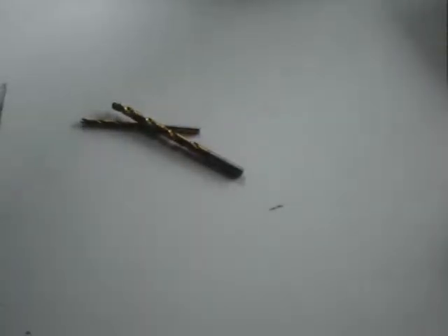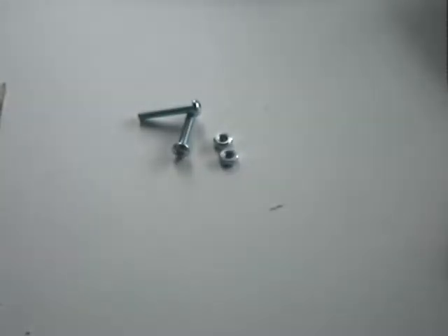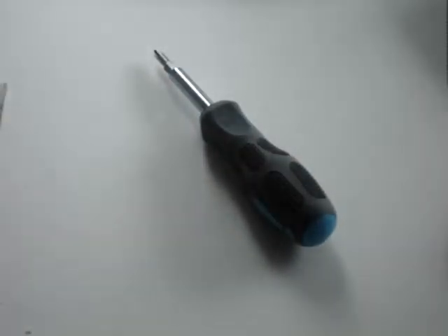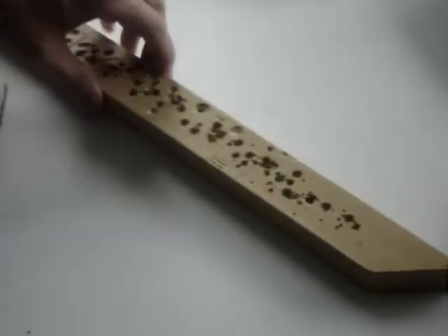Tools: the drill bits — pilot, medium, and a quarter inch — plus a three quarter inch bit. Screws or bolts and nuts, the screwdriver, the scale, the all-important scrap wood to save your furniture, and a pencil.